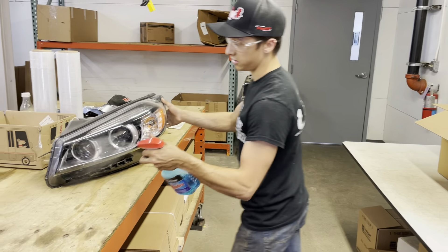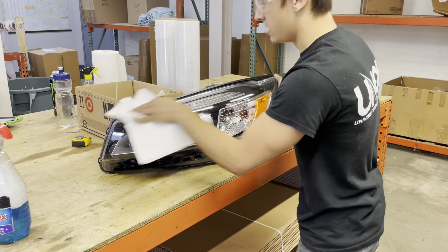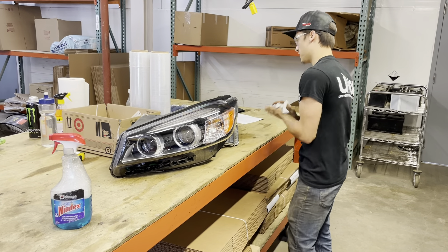You're always going to want to clean the headlamp first — this is just Windex. We just wipe it off and make sure it looks presentable. We're not looking for a show finish, we're just looking for presentable.